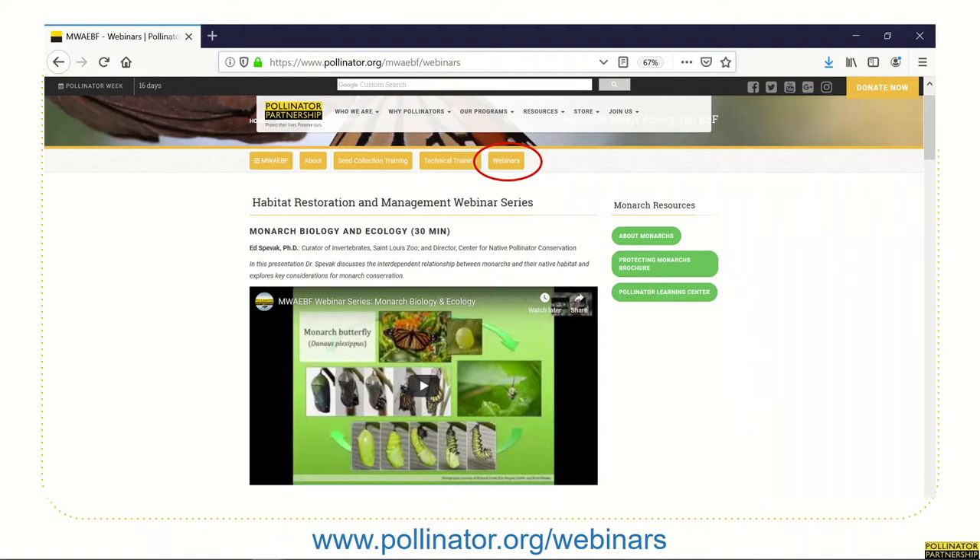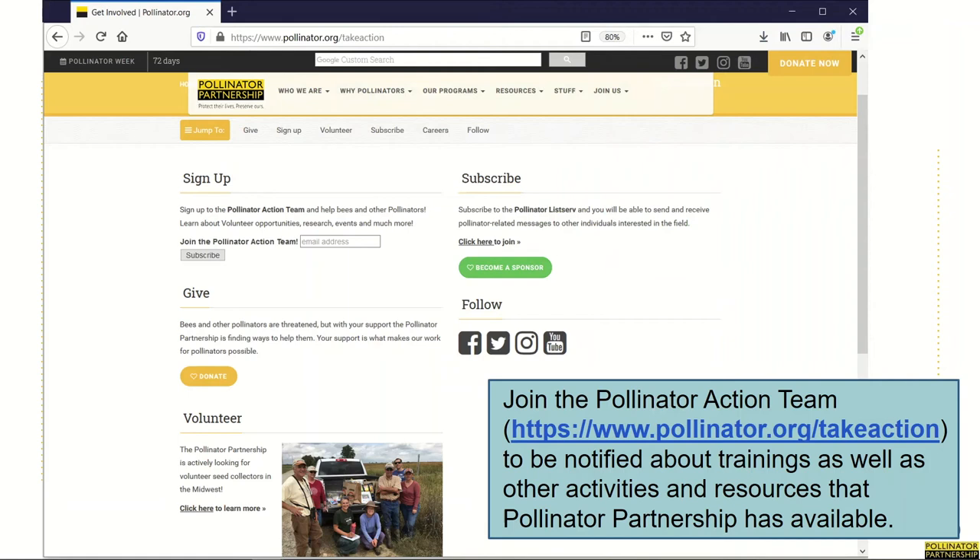You can find the seven-part habitat creation and management series housed on pollinator.org through the resources tab drop-down menu or through the link provided on the screen. This series highlights presentations given by conservation authorities renowned for their experience in monarch conservation, habitat creation, and long-term management, and covers topics ranging from site selection and preparation to designing seed mixes and employing different planting methodologies, and gives a comprehensive review of management actions needed in the early stages of restoration efforts through long-term management actions and techniques. You can join the Pollinator Action Team to be notified of when these trainings are scheduled, as well as other activities and resources that Pollinator Partnership has available.